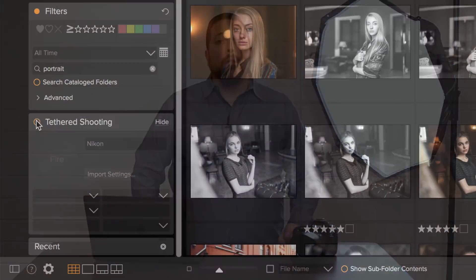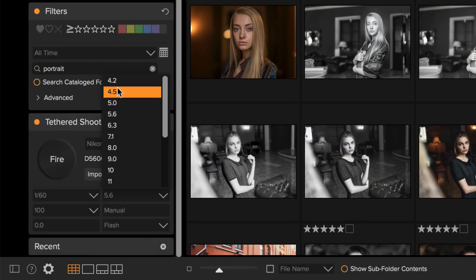It's the perfect place to find your favorites and to get rid of the rejects. You can even connect it to your camera and shoot tethered in the studio.